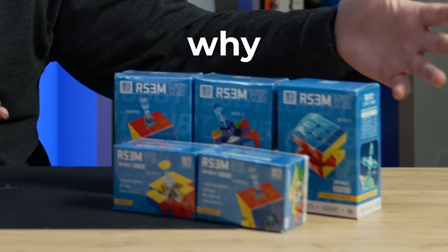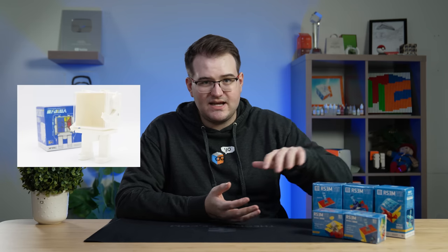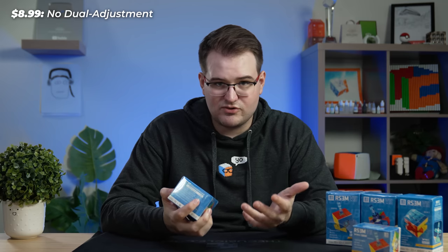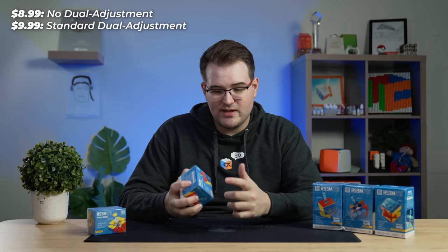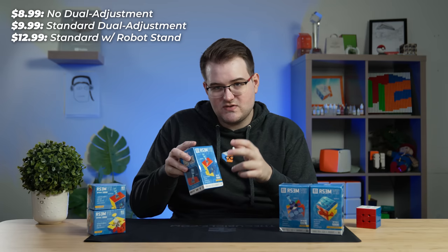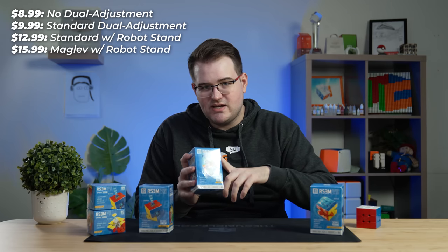As you can see, there are five versions, but it's not that complicated. Three of the versions come with the Moyu Robot Cube Stand and two don't. Starting out, the cheapest one is a standard non-spring compression version for $9 — just a screw and spring, no dual compression adjustment. Then for $10, you get the same cube but with the dual adjustment system we've had since the GTS3. This version with dual adjustment and the robot stand is $13.